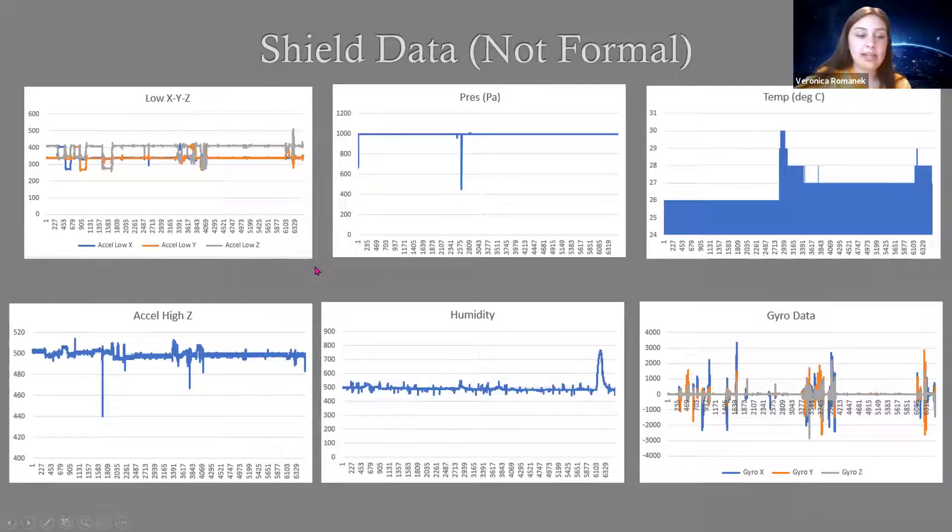Hopefully once it gets launched, we'll have some better data that will correlate to what's going on 73 miles up into the sky, which I think will be very interesting to see. But this is the data I have so far.